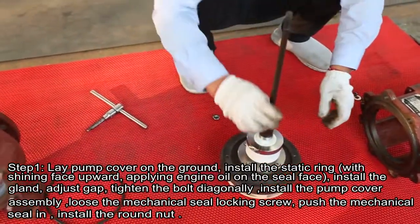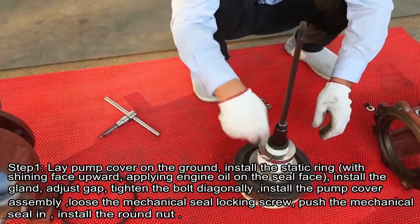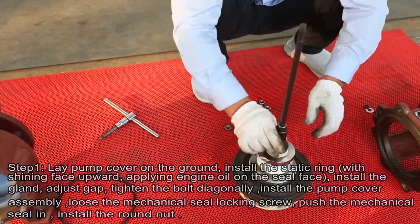Loosen the mechanical seal locking screw. Push the mechanical seal in. Install the round nut.